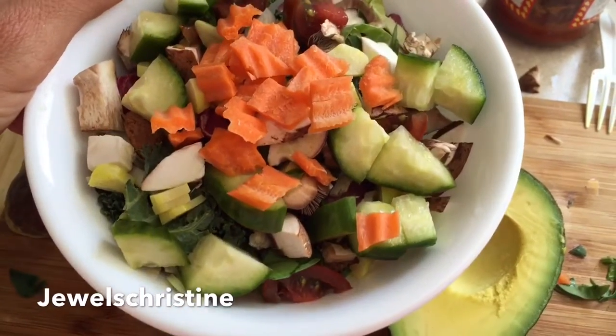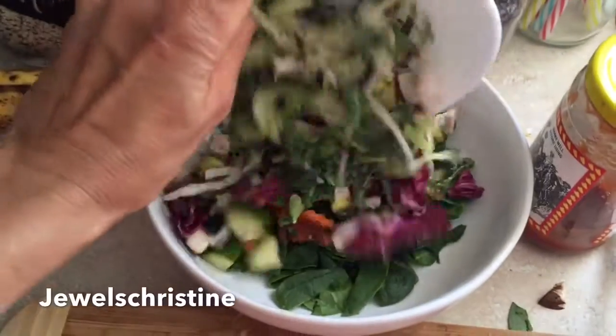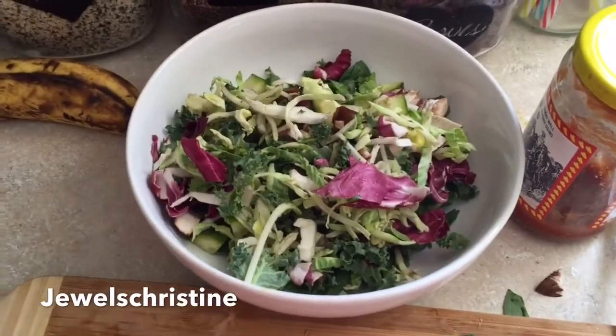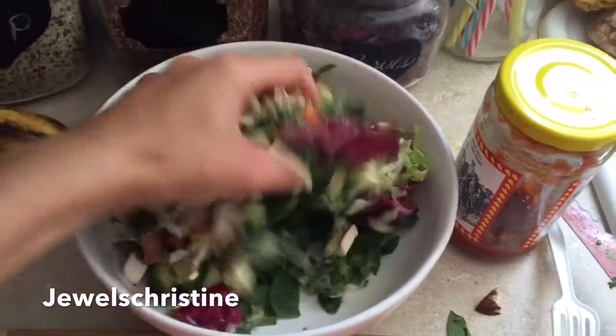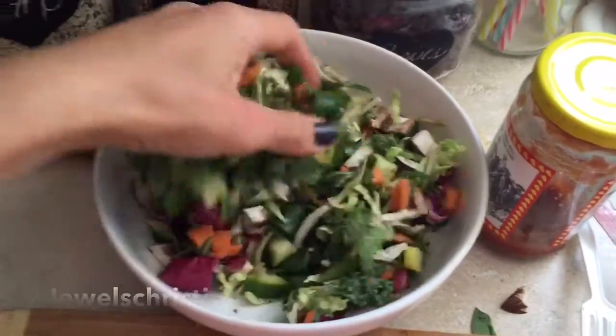A little bit of tomato, some garlic, and underneath — I'm going to show you as I pour it on here — is some cabbage. That was from a pre-bagged kale and cabbage mix. So then I'll mix that all together, and then I will come up with a dressing to put on top.